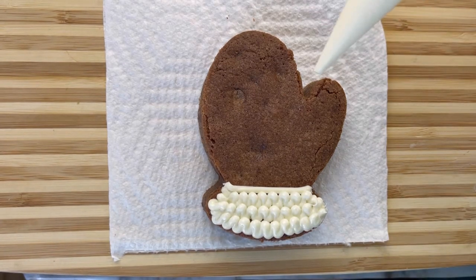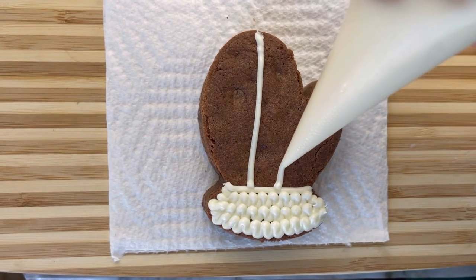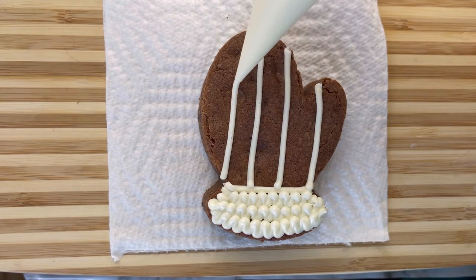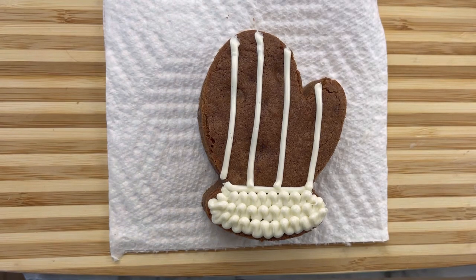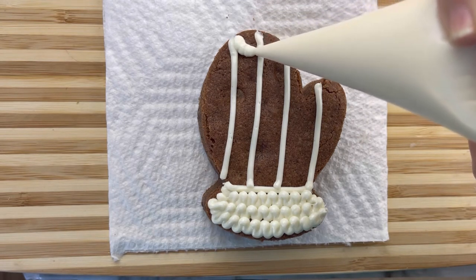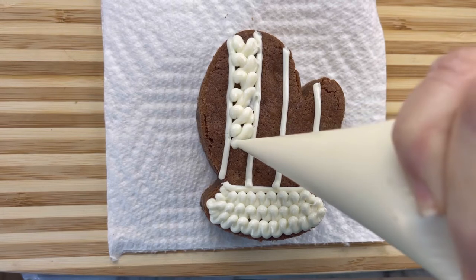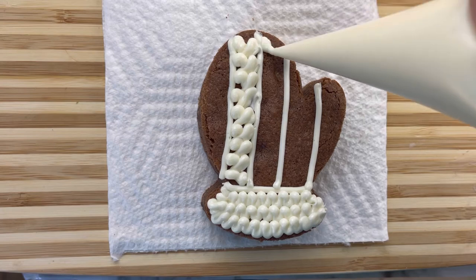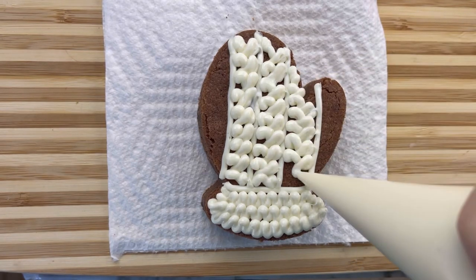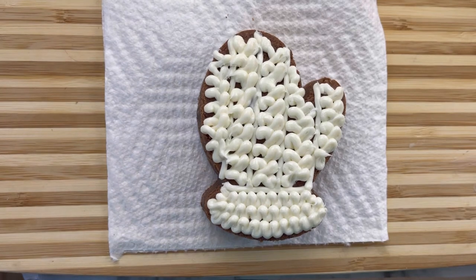Now what I'm going to do is make some lines. I'm going to start here and just make some thin lines. We're going to make a knitted mitten pattern. Now what I'm going to do is show you — you start at the top, you go across and down, across and down. And what that does is it makes a little pattern that looks like it's knitted. And there you have a pretty knitted pattern.